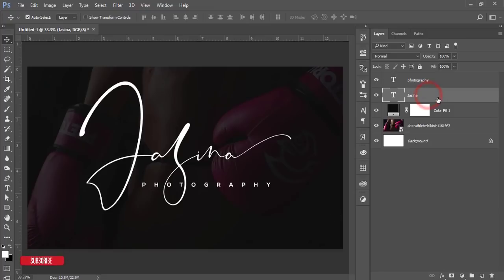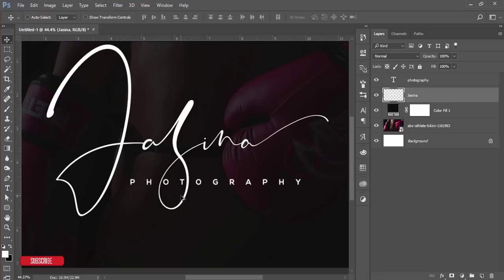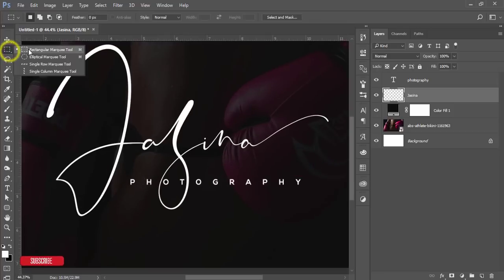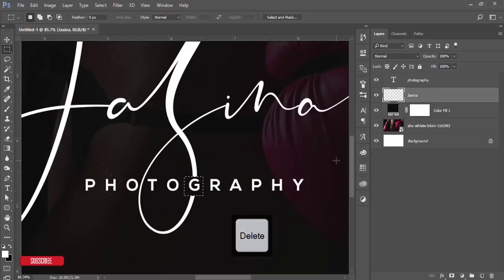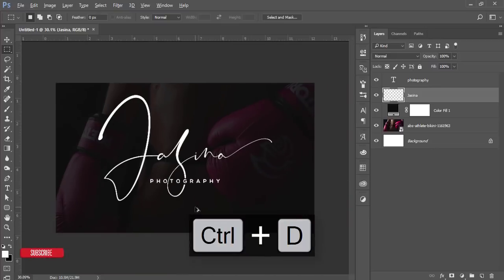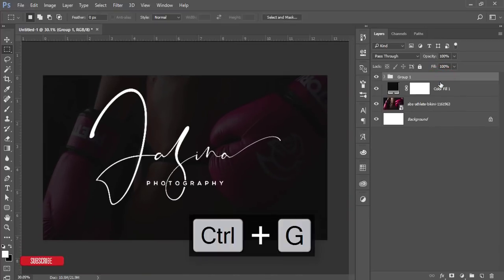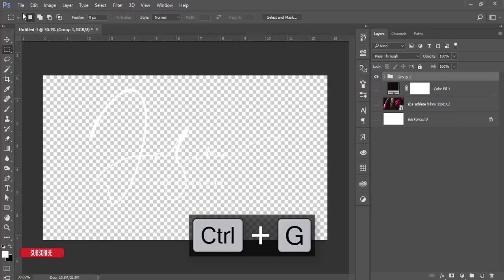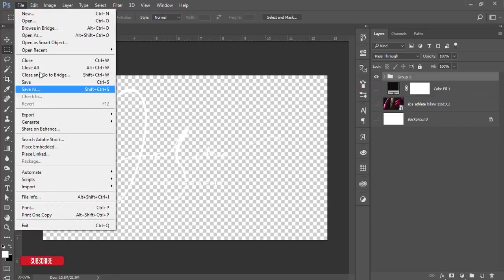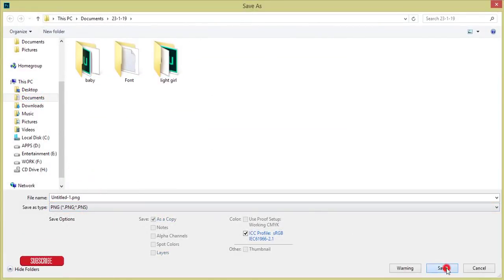Make the text all caps. Move the 'Photography' text into position, then right-click and choose Rasterize Type. Use the Rectangular Marquee tool to trim it down. Select both layers, group them, and to export turn off all other layers, go to File > Save As, and save it as PNG format.